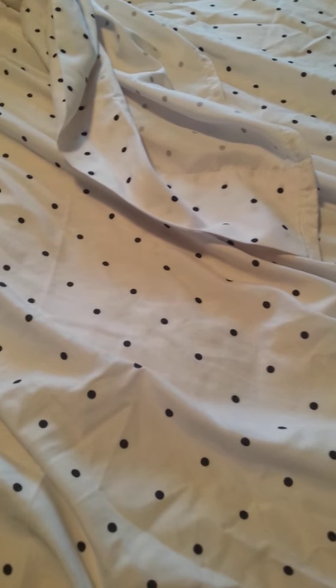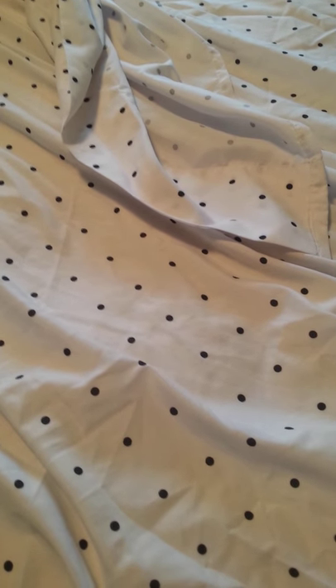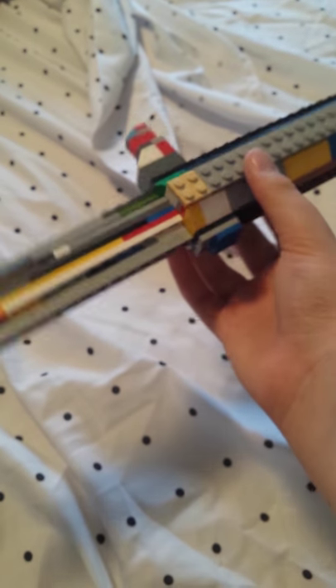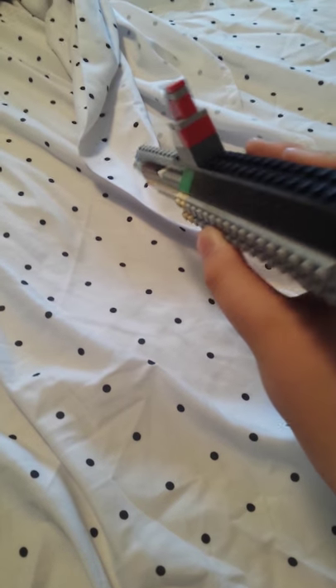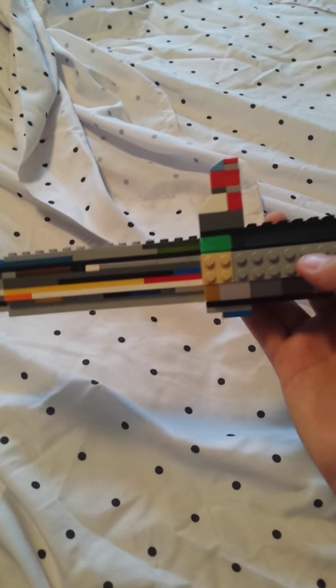Hey guys, I'm back with another video and in this video I have two things to showcase. The first thing is a Lego Ballistic Knife. I think it's really nice. Probably not the best on YouTube — I mean there is Black Ops 2 — but this is probably the best Black Ops 1.